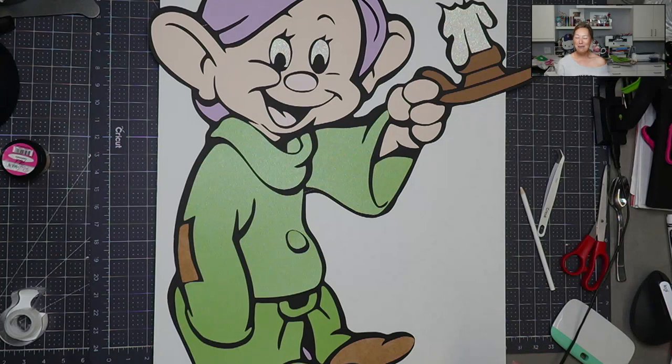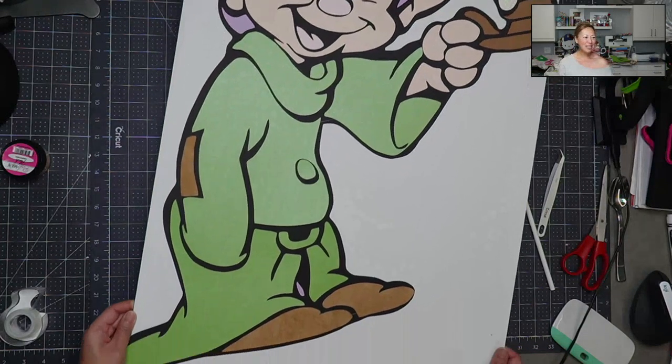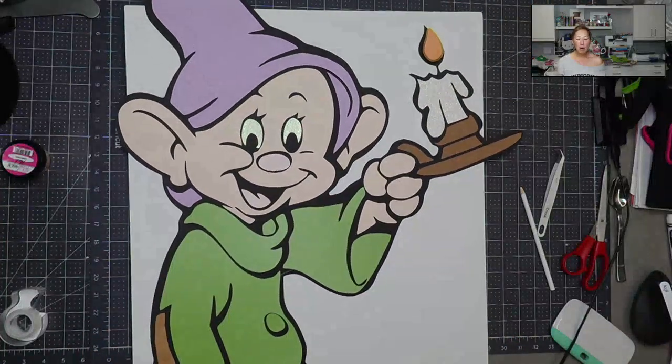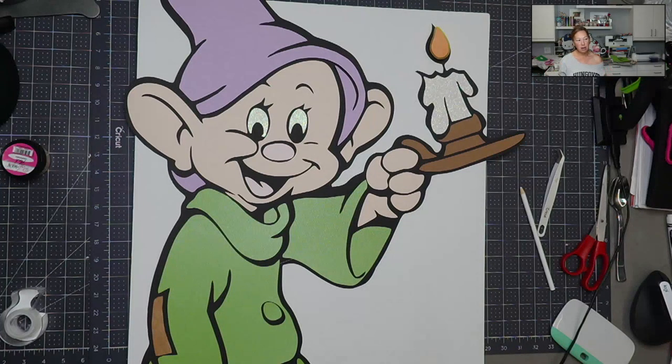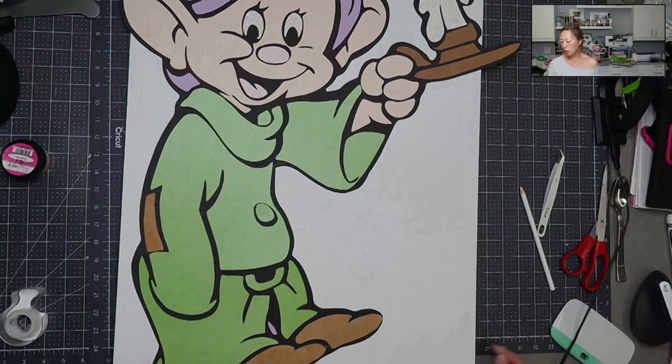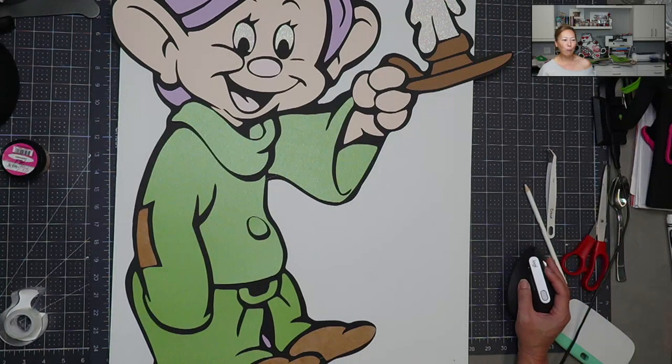I will see you back for the foam board — I can't wait, this is going to be so cute, and I can't wait for the light. I'm also going to cut the other color options so you can see how the colors look. Comments and questions please post them below — see you in a little bit, bye!